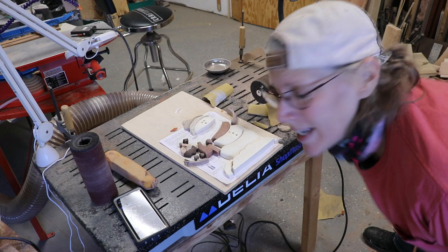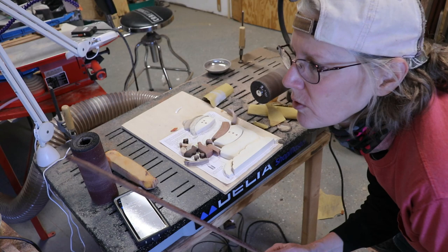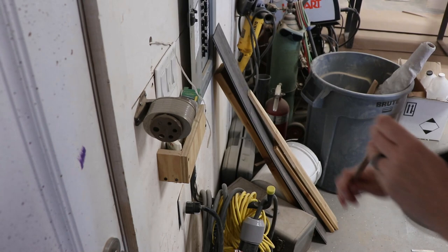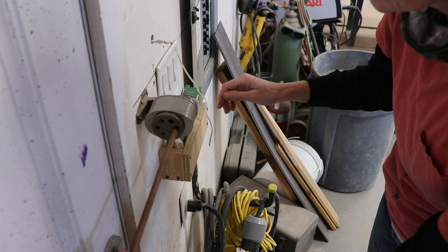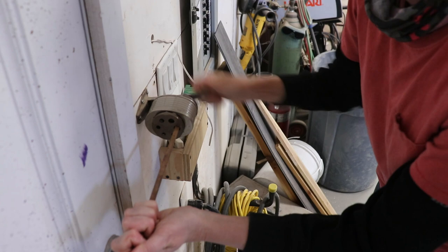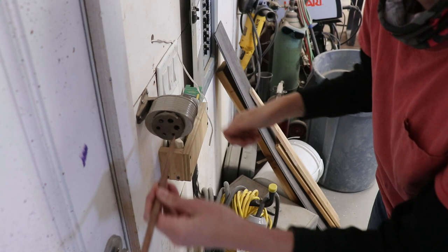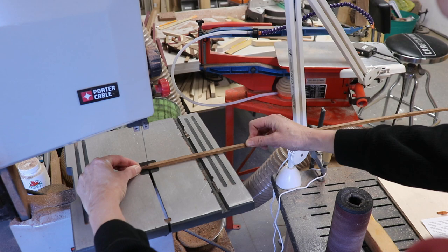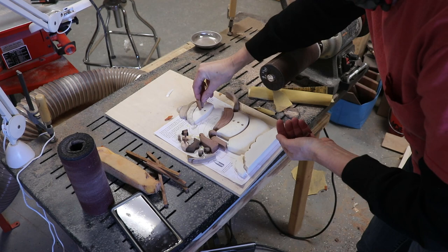I need a few dowels. I don't have any walnut dowels, but I have a piece of walnut that's like a square. So I'm going to sharpen the end of it and then I can use it for all my dowels — yay! So I sharpened it, cut the tip off, and did that four more times, and put them all in place.